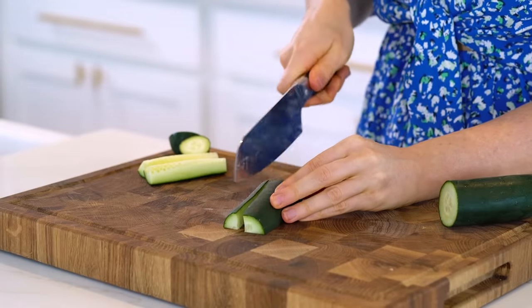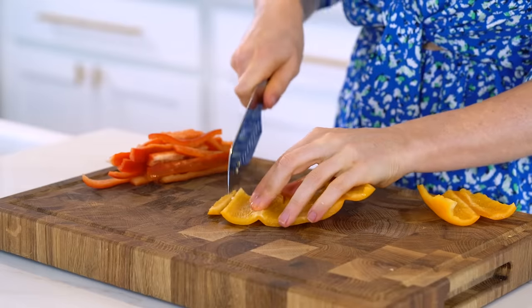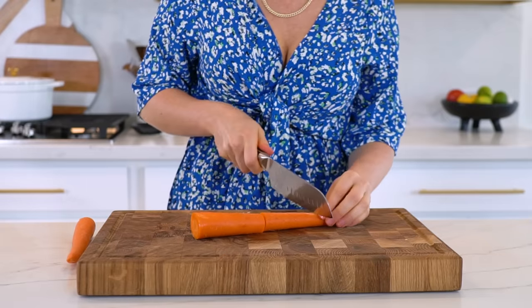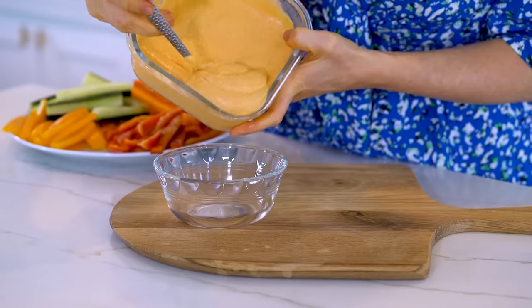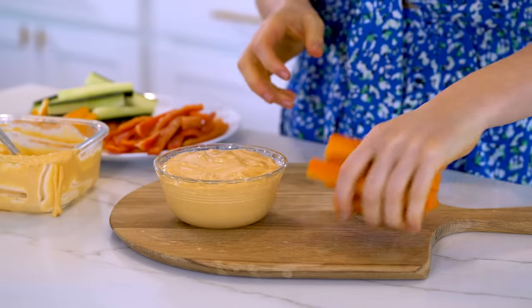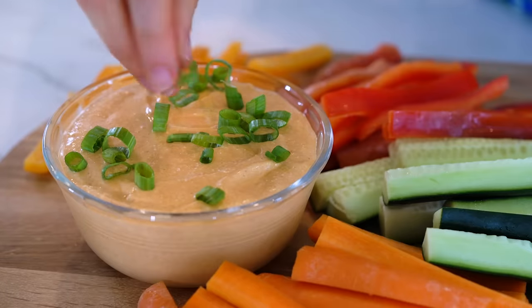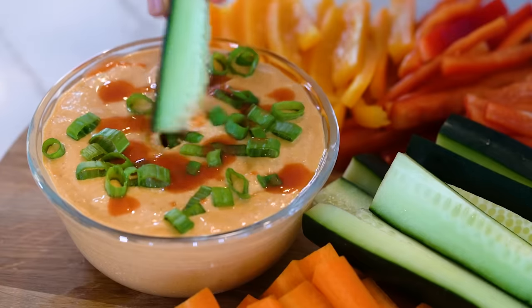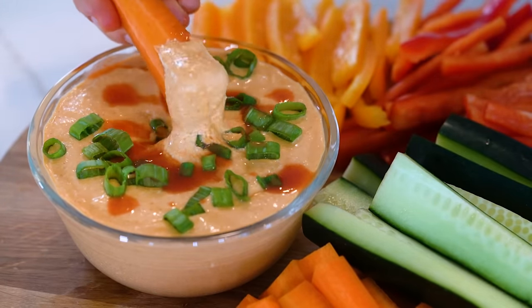I like to serve this with some fresh produce to get in extra fiber, so I'm going to chop up some cucumber, bell pepper, and carrots. Of course you can also serve it with chips or crackers. But this one's great for those of you watching your carb intake because half a cup of this dip only contains five grams of carbs and 207 calories. It's also great to serve at parties or gatherings, and you can fancy it up a little bit by garnishing it with some chopped green onion and a little sprinkle of extra hot sauce. It's super creamy and filling and a great way to sneak in extra protein and fiber.